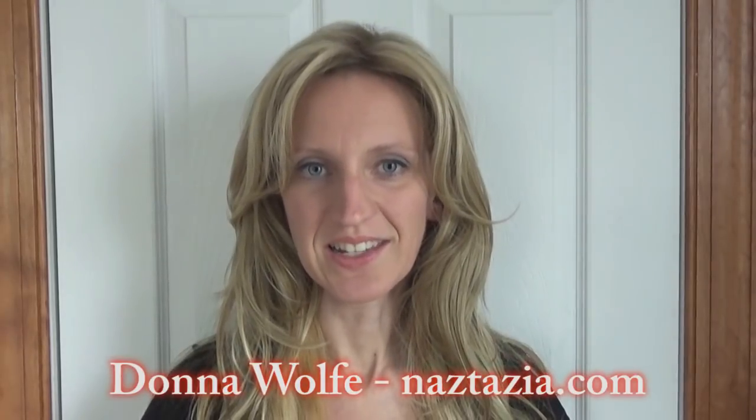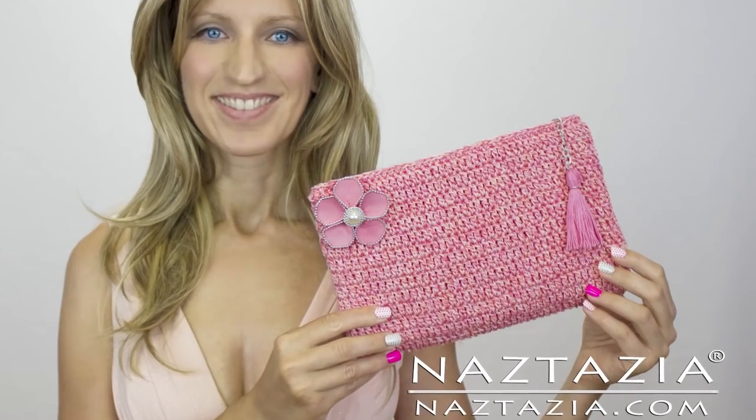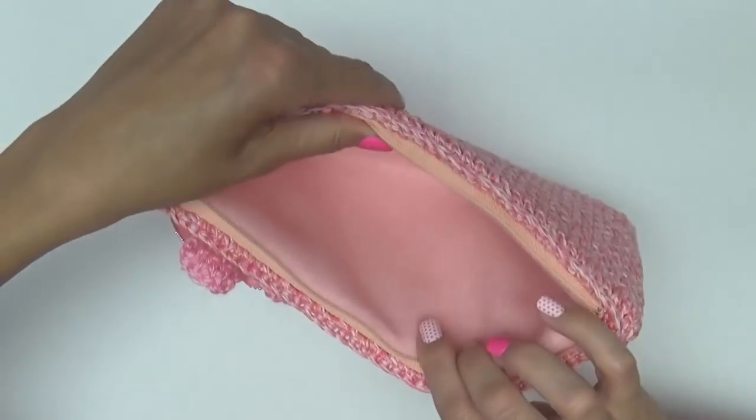Hi, I'm Donna Wolfe from naztazia.com. Today I'm going to show you how to make an easy clutch purse or evening bag that has both a hand sewn zipper and lining.